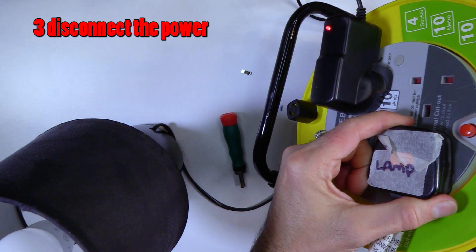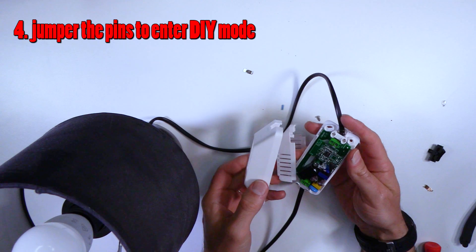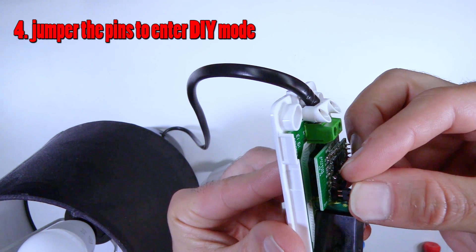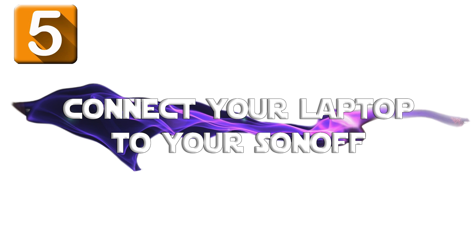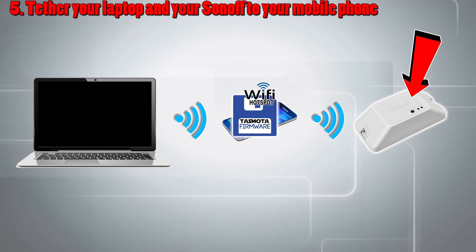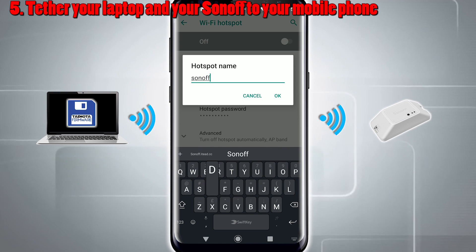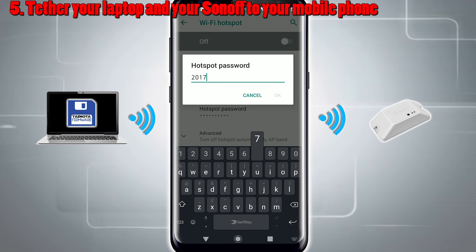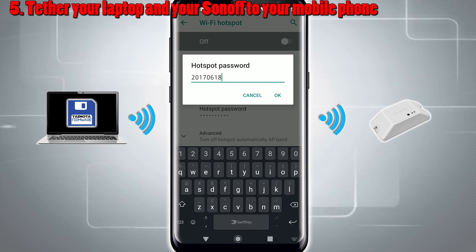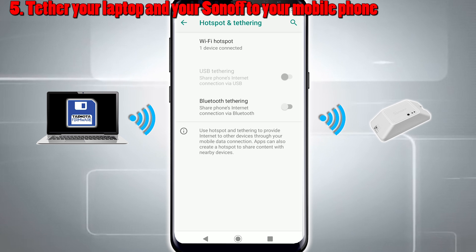Step 3: Power off the Sonoff device. Step 4: Put the jumper in the correct place for DIY mode by bridging the two pins. Step 5: Connect your laptop and the device to each other using the following method — create a mobile hotspot on your mobile phone using the AP name 'SONOFF_DIY' with a capital D. The password needs to be '2017-06-18-SN' in lowercase letters. When you now power the Sonoff back on, your Sonoff will automatically connect to your mobile phone.